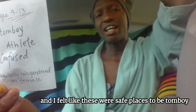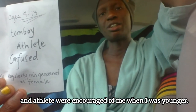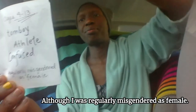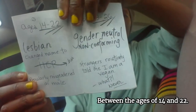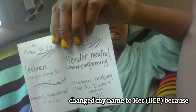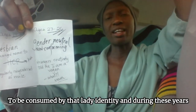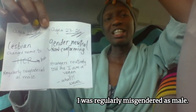From ages 4 to 13, I adapted identities such as tomboy, athlete, and confused — overall confused. I felt like these were safe places to be. Tomboy and athlete were encouraged for most of me when I was younger, although I was regularly misgendered as female. Between the ages of 14 and 22, I identified as a lesbian. I changed my name to 'her' because I wanted to feel more what it was like to be consumed by that lady identity. During these years, I was regularly misgendered as male.